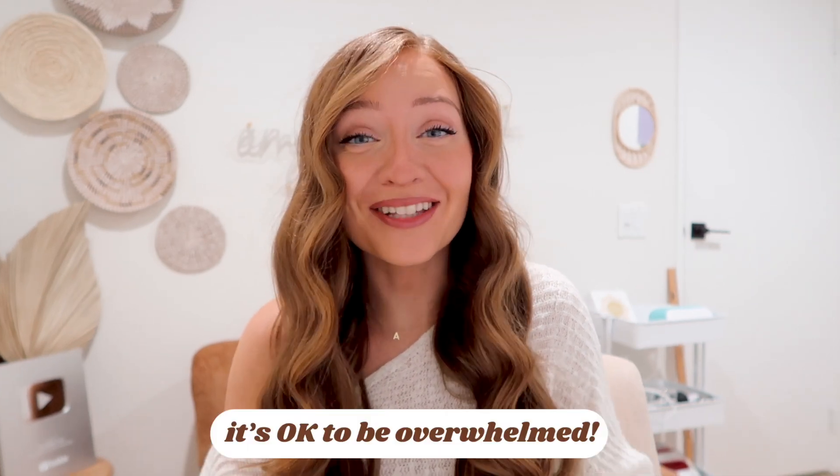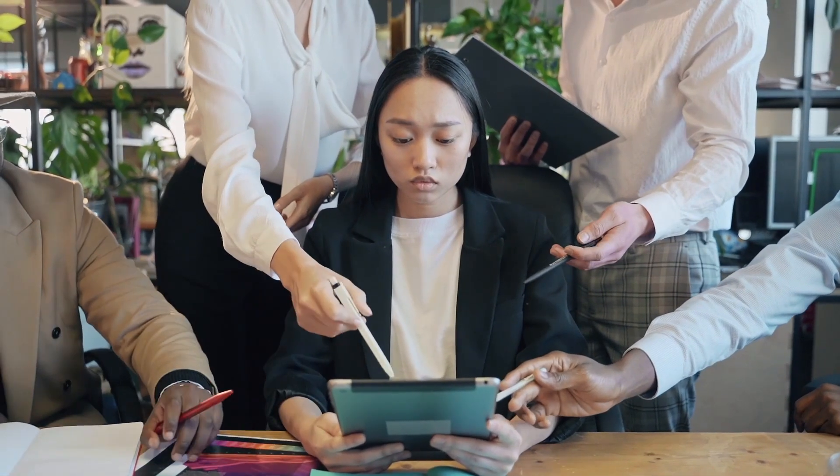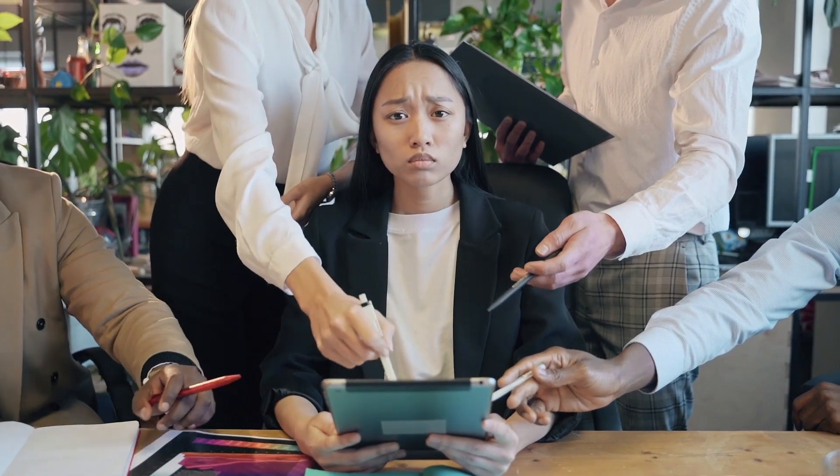You just got a new machine and have to learn new software. It's okay to be overwhelmed and not know what you're doing. You're not going to know what kind of material settings to use, what's right from wrong — which is why if you're here watching this video, you've taken a great first step because I'm here to help you.